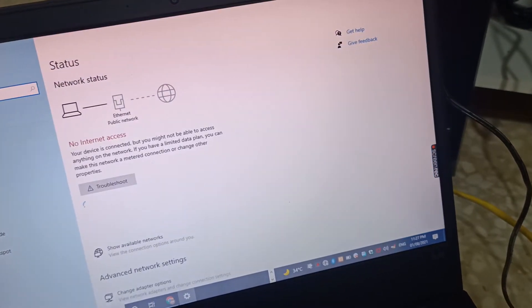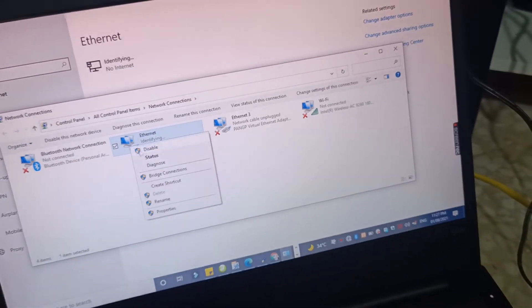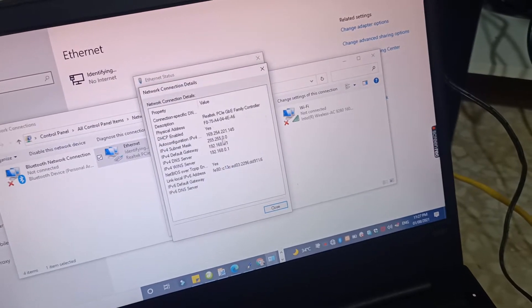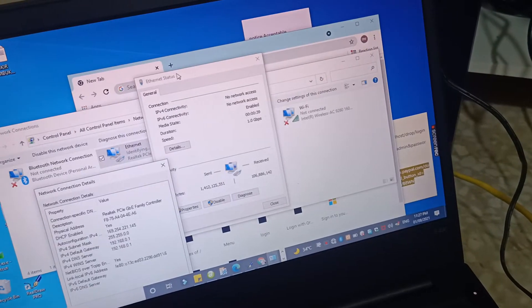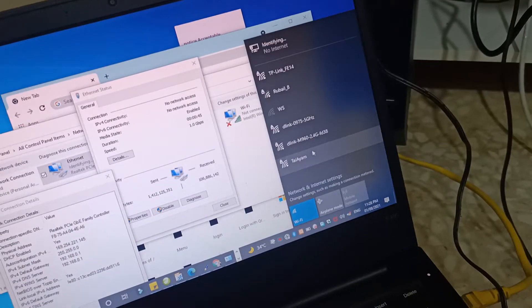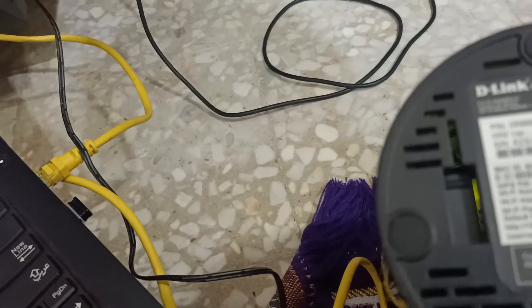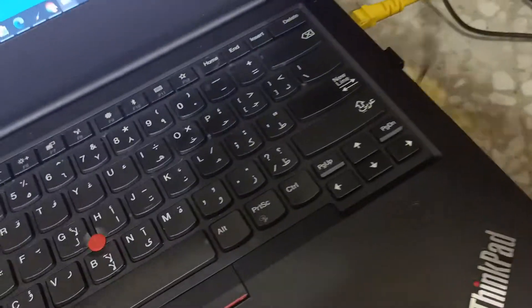Let us look at the Ethernet connection. Go to the network adapter — we can see from here the status is still 169. Okay guys, if the cable setup is very difficult to understand, better we connect via Wi-Fi.